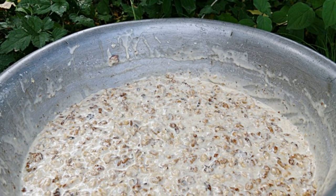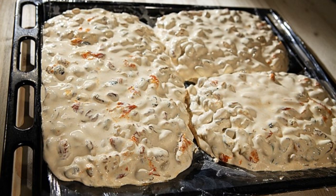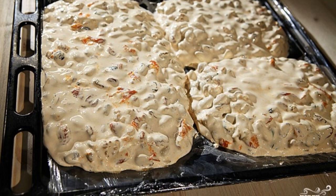Now you can also add nuts. You need to mix everything thoroughly. If desired, in addition to nuts, you can also add dried fruits.